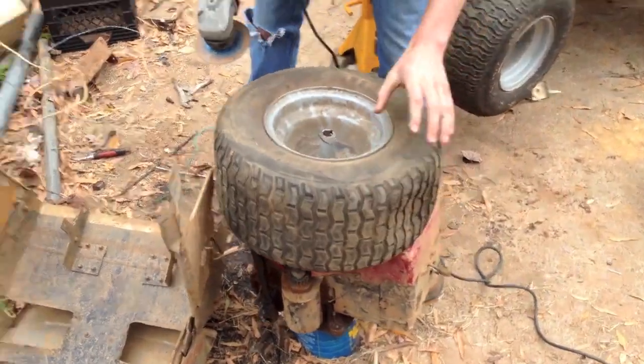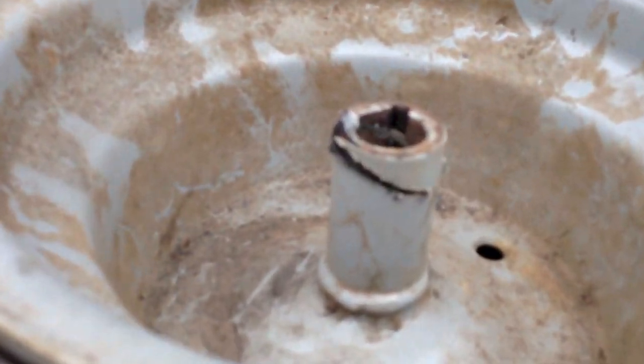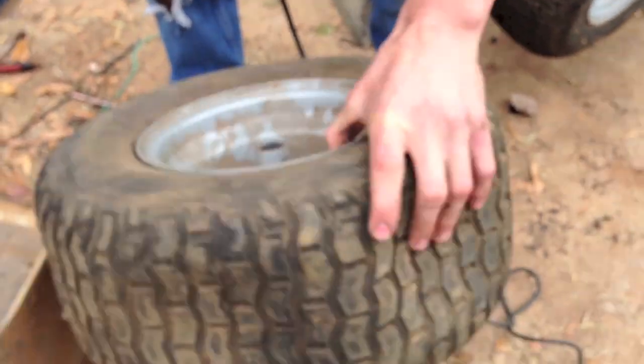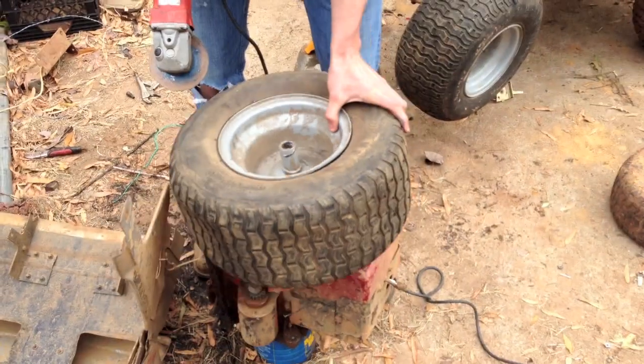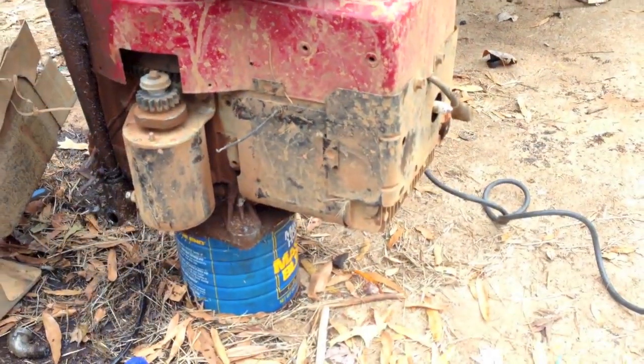That ought to be good enough. As you can see, you have your first cut. Now come in from the other side — let's do our second cut. Our choice workbench of the day is an old twelve and a half horse sitting on a coffee can.